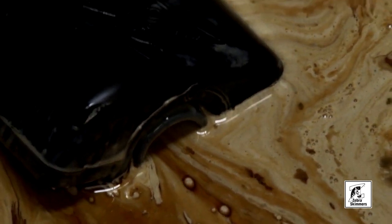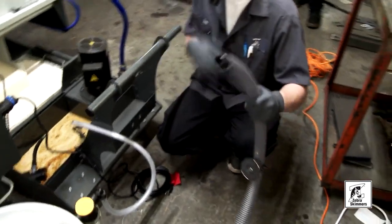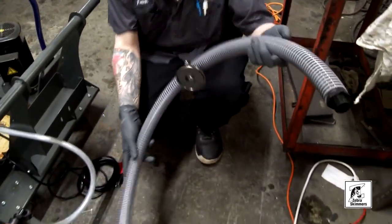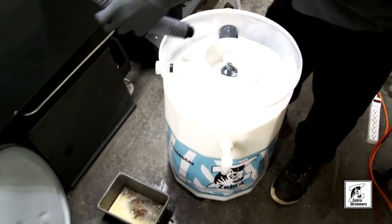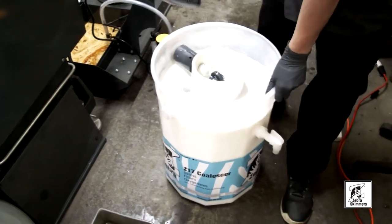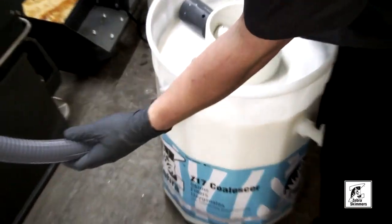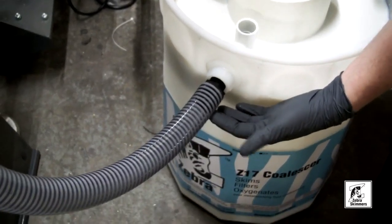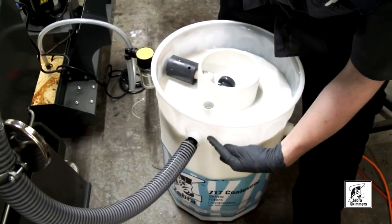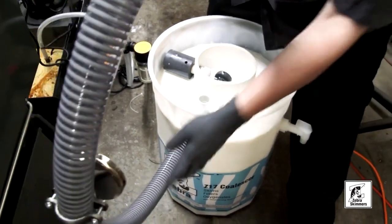Next we're going to attach the discharge hose for the Z17. It's best to have an open area so you can swing this around. The discharge hose goes in here to this fitting, and then you just screw it in.